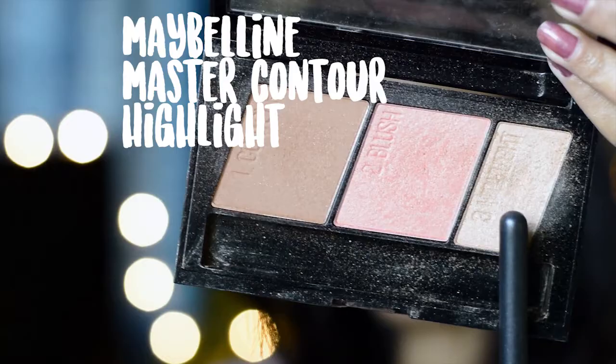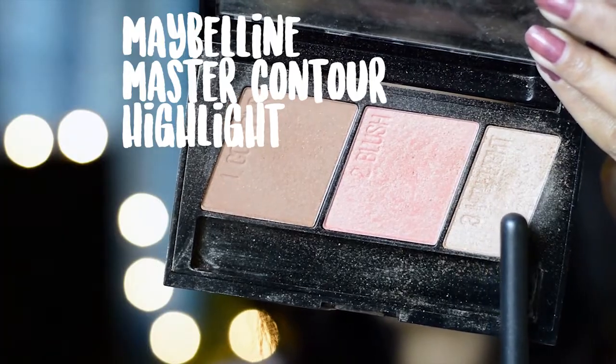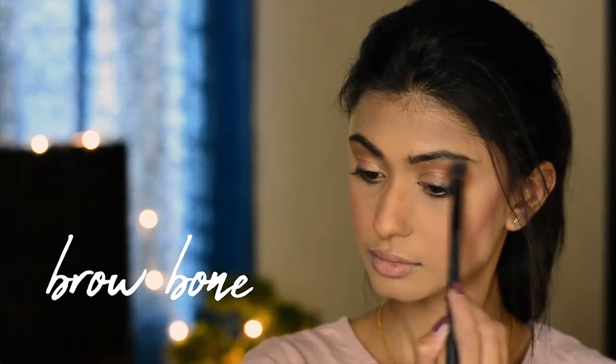Now I'm going to use a blush — I'm taking the blush shade from the Maybelline Master Contour palette, using a QVS blusher brush I got from Westside. Then I'm going to highlight my face using the highlight shade from the same Maybelline palette.